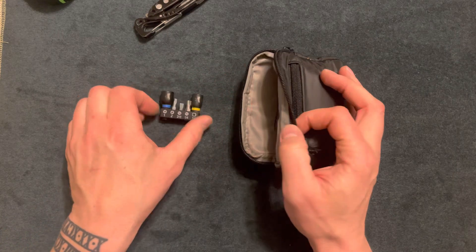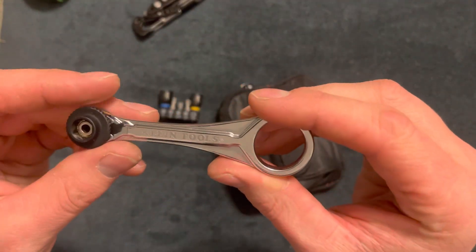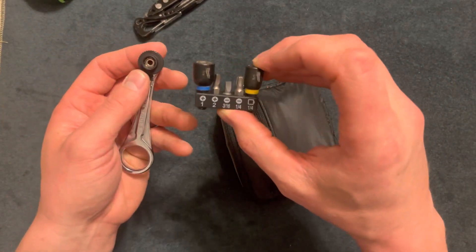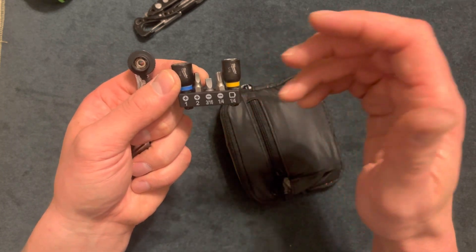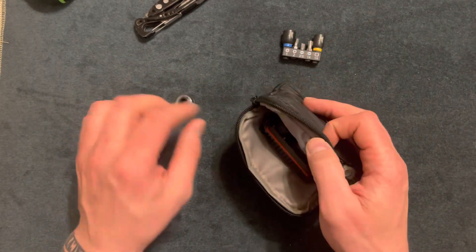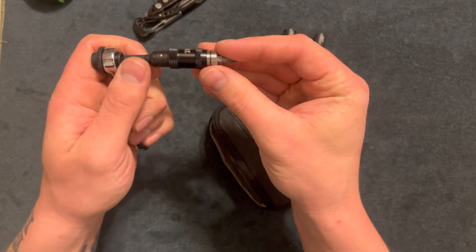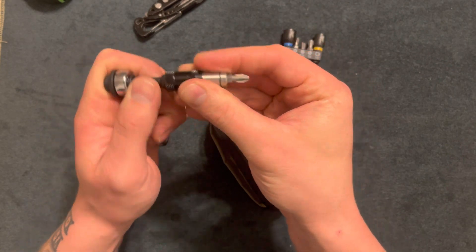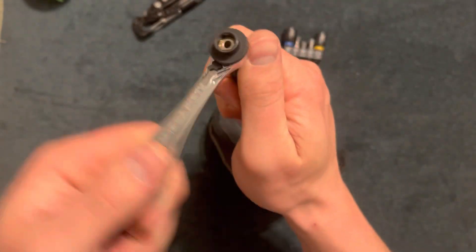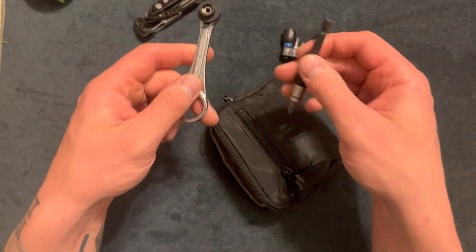Up next I have the bits and ratchet. Here's a Klein Tools ratchet — it's about 15 dollars at Home Depot. I've hand-selected different bits: a 3/8, 5/16, T25, square drive, and a flathead. I also have a bit extender that angles as well, which is useful. It's a quarter-inch drive with a tighten or loosen function — works pretty well for how small it is. I don't think it really matters which brand you get.